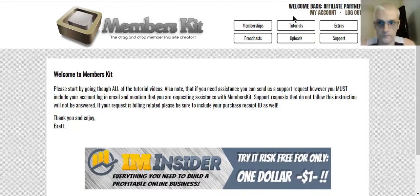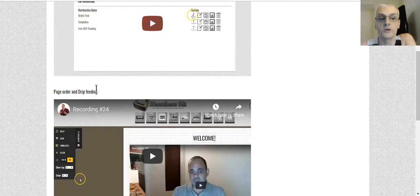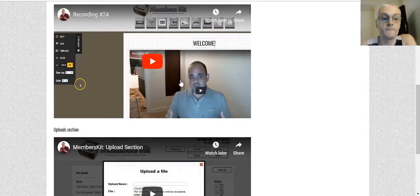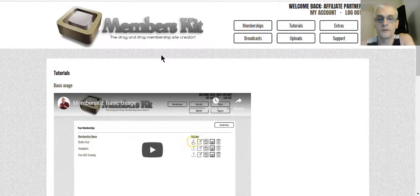To get to the tutorials, go over to the tutorial section and there are basically three videos in there right now: basic usage, page order and drip feeding — because you can actually organize your membership pages in a way where each member will see them in a certain order and you can drip feed the content — and then a tutorial video on how to upload your files. So if you have a membership site where you're giving away software, a download, plugin, eBook, or something, members can actually download it from within your membership site. Make sure you watch all those first.